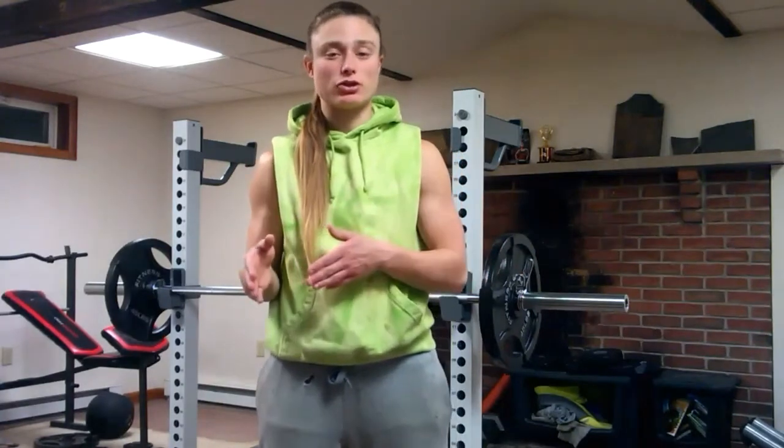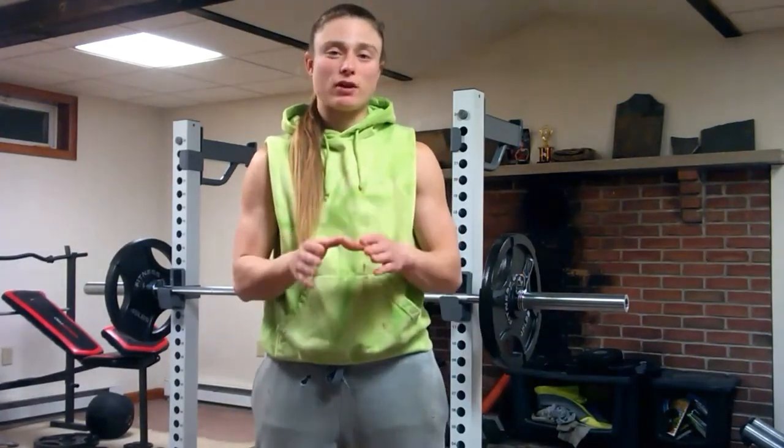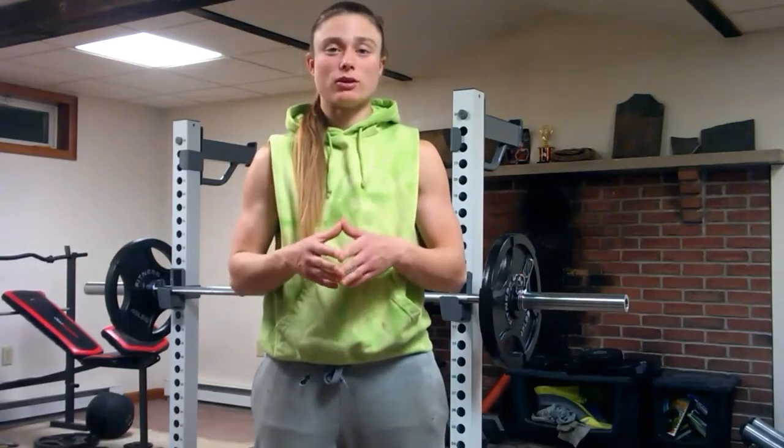Now that we know exactly what we're talking about, we can apply its function. The function of the brachialis muscle — since it does cross the elbow joint, it only has one main function, one function period. And because of that, it is considered a true elbow flexor.